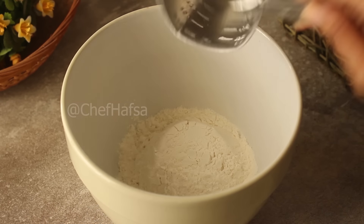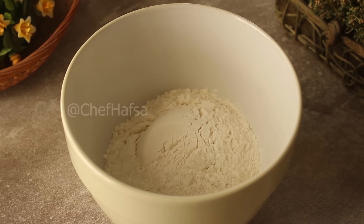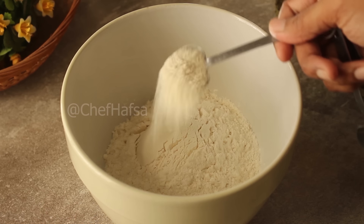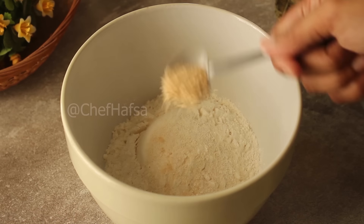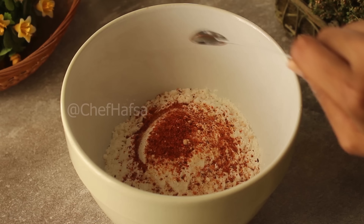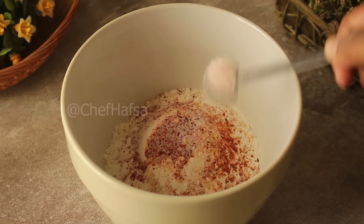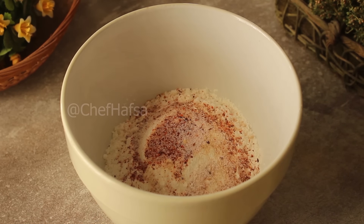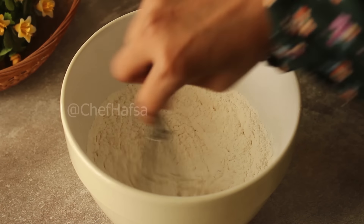Now for the coating, we will take 2 cups of flour. We will add 1 teaspoon of chicken powder, 1 teaspoon of garlic powder, half teaspoon of red chili powder, half teaspoon of salt, and mix it all well.